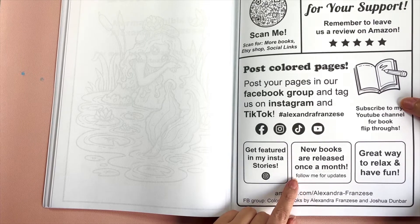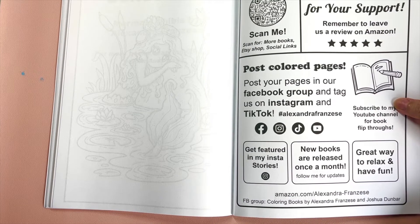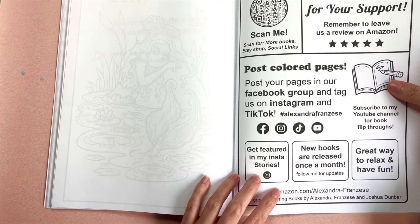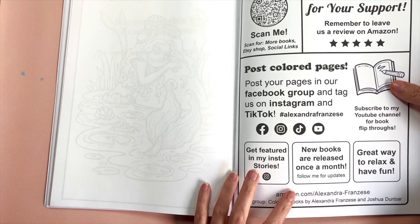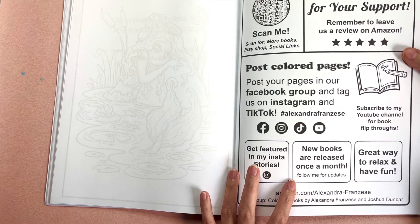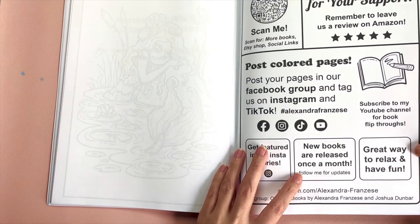I try to release a book every month. This month was special — I released two books because it's the holiday season and I wanted to make sure you get the holiday books early. I released Winter Mandalas and Winter Chibis at the same time in November. That's rare — usually I just publish one book a month. Next month in December I'll try to post another book, but we'll see since it's a busy holiday month.